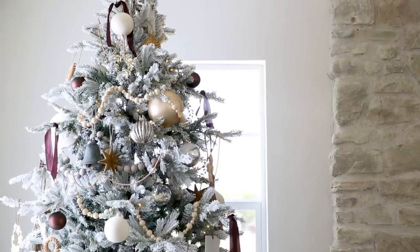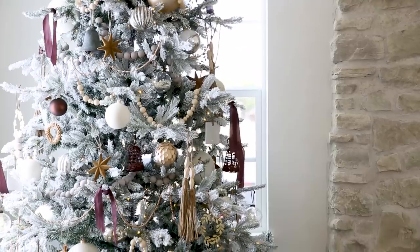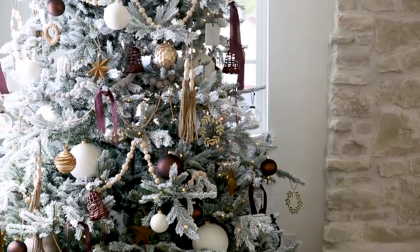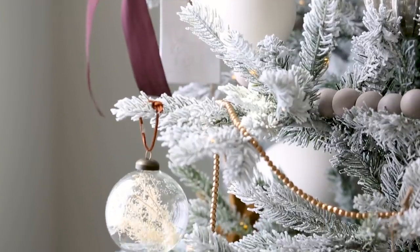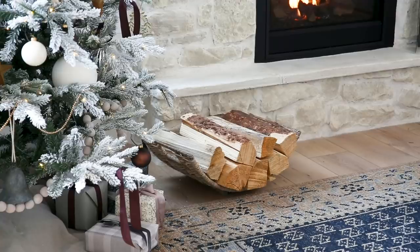Add in garland. You can layer in multiple types of garland to create dimension. Here we started with a large washed garland that's chunky, added in a neutral wood tone with a variation of bead sizes, and then added in a really small gold beaded garland that dresses it up a little more.